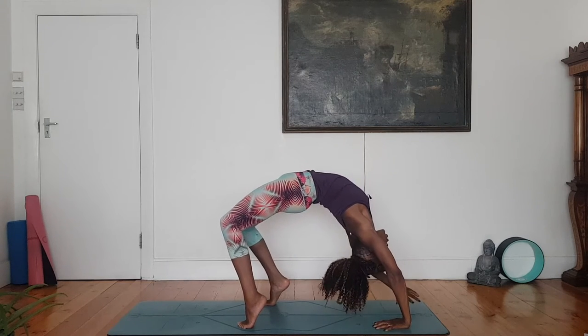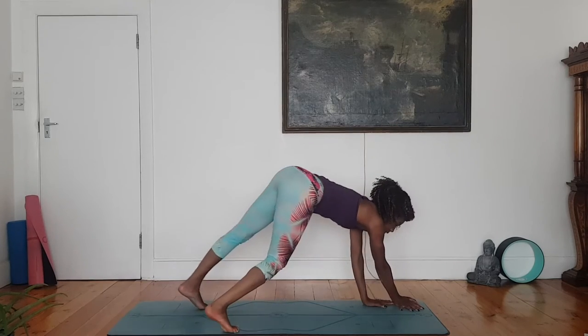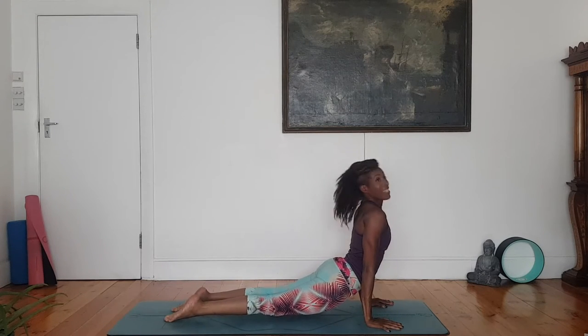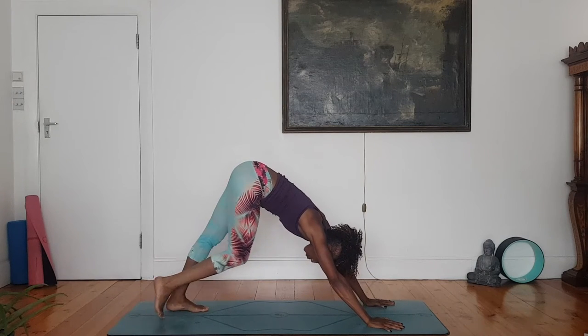Plank pose for transition. Right hand stays down, left arm lifts. Find your plank. Chaturanga, exhale. Up dog, inhale. Down dog, exhale. Breathing here.